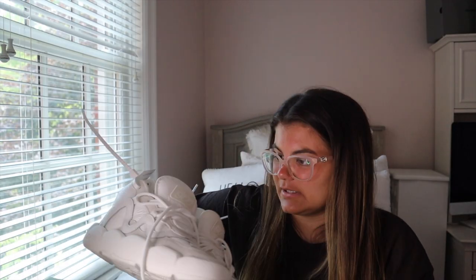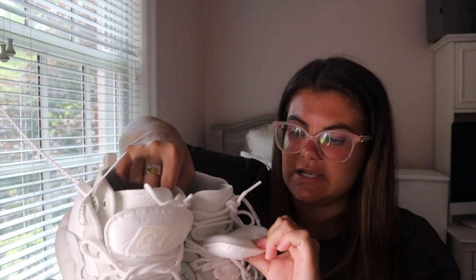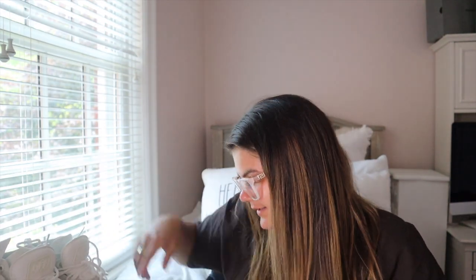There's really nothing else to show you — on the tongue they say 'Off,' and as I mentioned, the double tongue is super cool. I've never seen a pair of shoes with a double tongue like that. So that is my Off-White Chlorine sneaker unboxing. I hope you guys enjoyed this video — please like, subscribe, and come back for more. Peace!